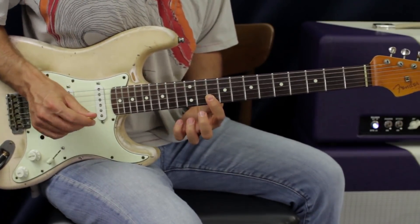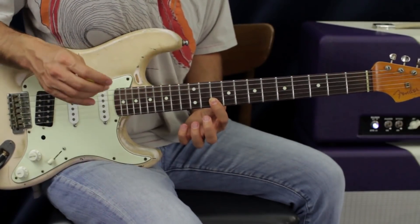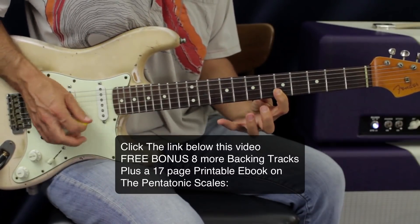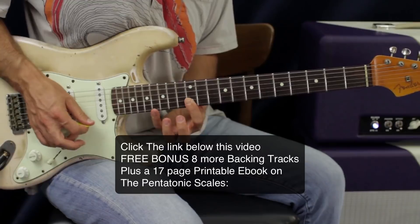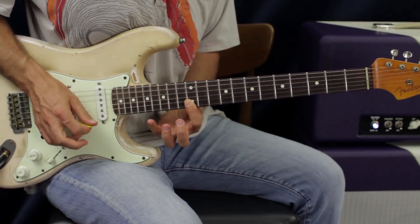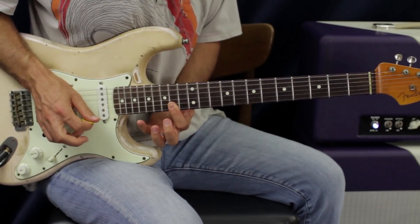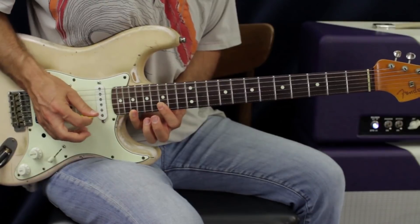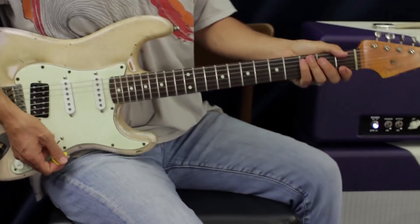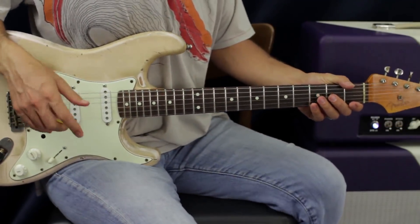From there the progression starts over, but this is where we go F# minor to G instead of going to D. So we go up to the E.